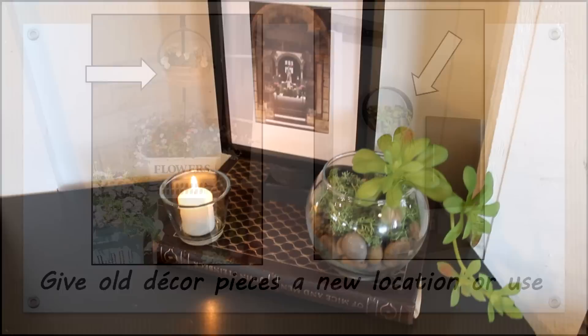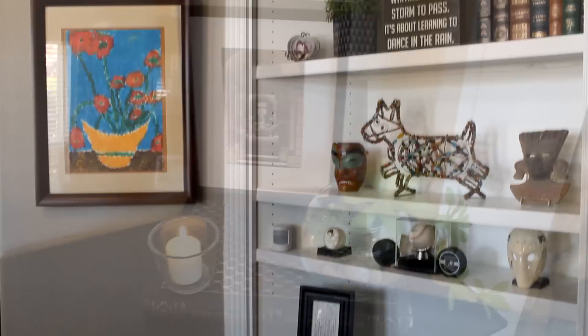I hope you have enjoyed part two of this 'update your decor using what you have' series. As I recently saw on a sign: repurposing, reusing, and recycling turns things into other things, which is kind of like magic — so why not do something magical today?